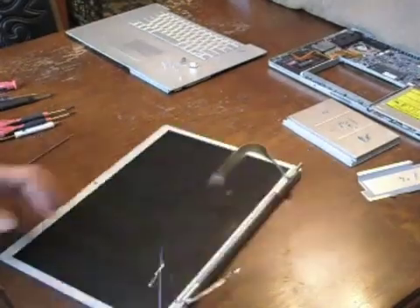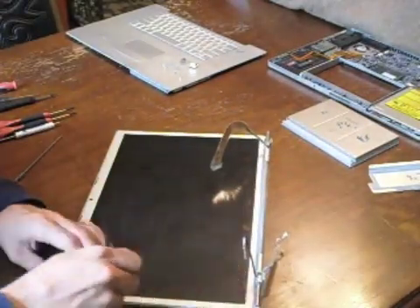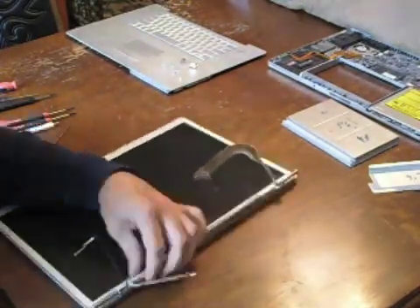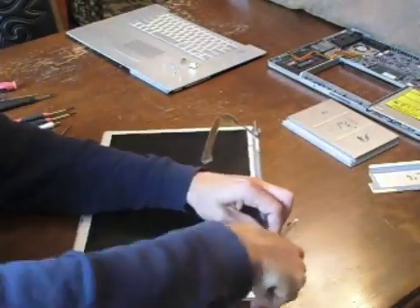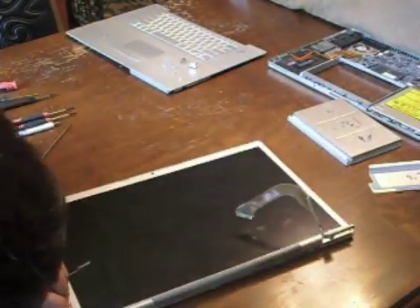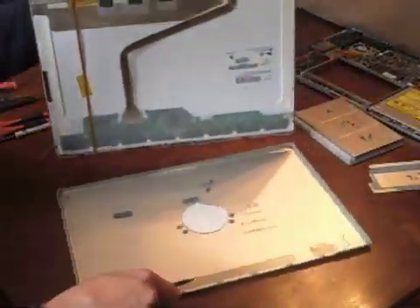Until it begins to separate, separate the bottom as much as possible, and then begin working on the left side. Separate the left side some, and then begin working on the lower left hand corner. Once you detach the last clip, the monitor will become fully detached from the back.